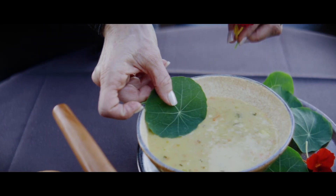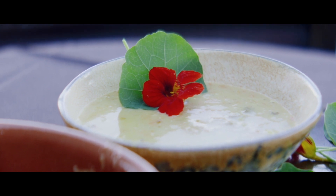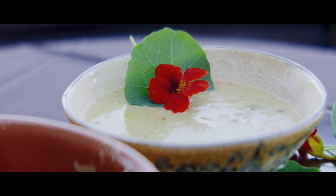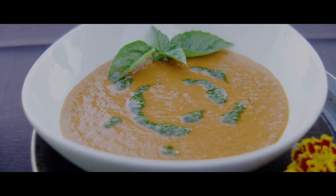To me, a soup must be something that can cure you and inspire you at the same time. It's something that really makes you feel the spirit of life.